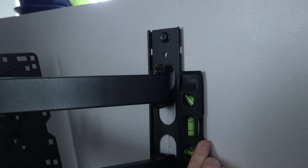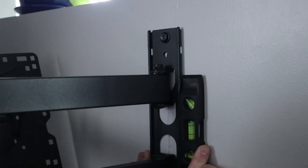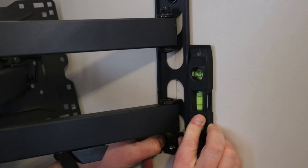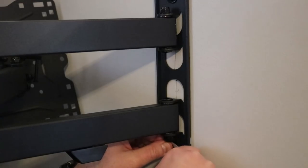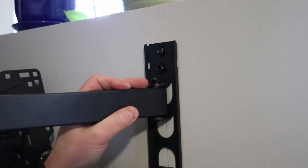I added all the bolts and tightened the top all the way down. Be sure not to over-tighten them. Once the top was in, I went to the bottom where you can align it and make sure it is perfectly level so the TV has the best chance of being level. Tightening the bottom keeps it as level as possible.